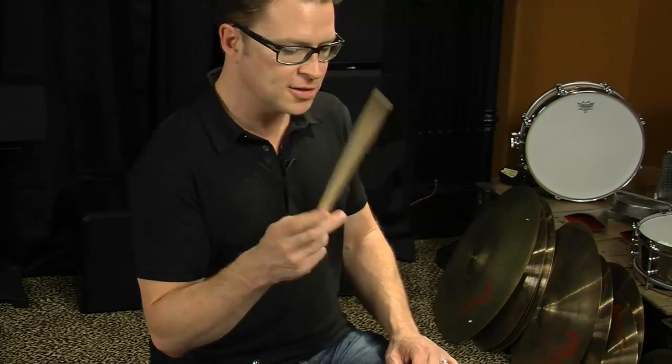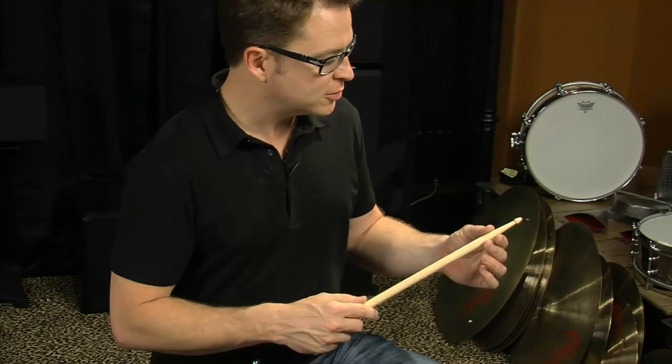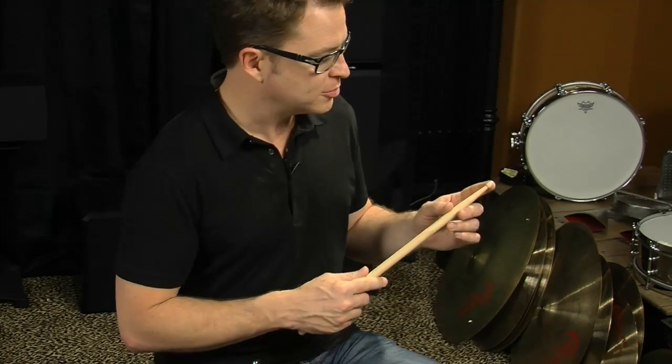I don't need to play a heavier stick — I can just pull back and get some more leverage. I've got a full shoulder in here so that all the snare drum stuff that I'm doing still feels good. I've got a nice pinpointed tip so that I can get a focused cymbal sound.